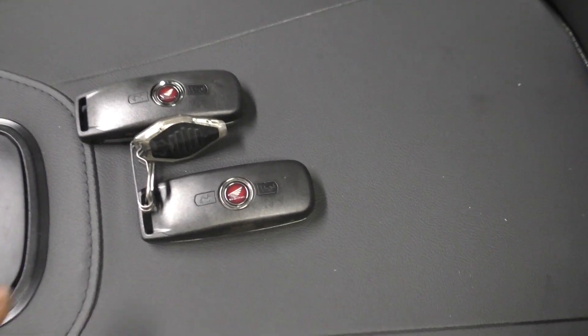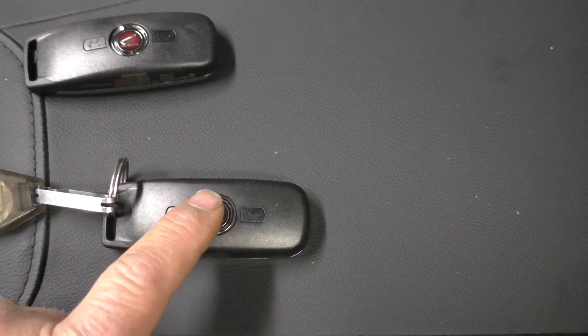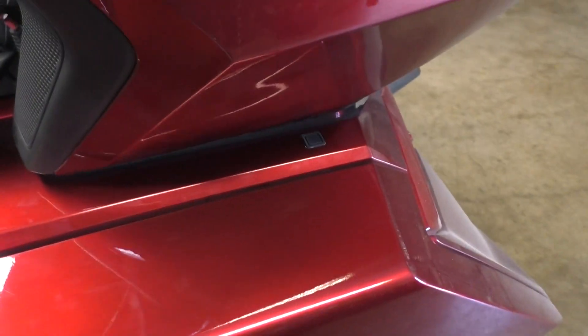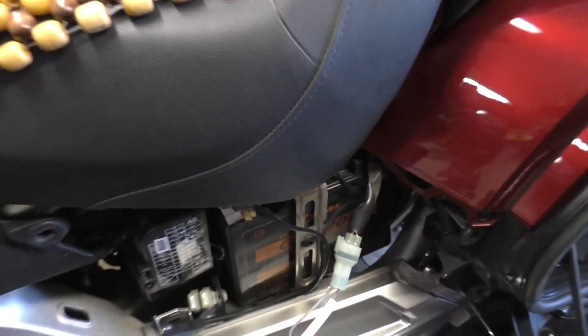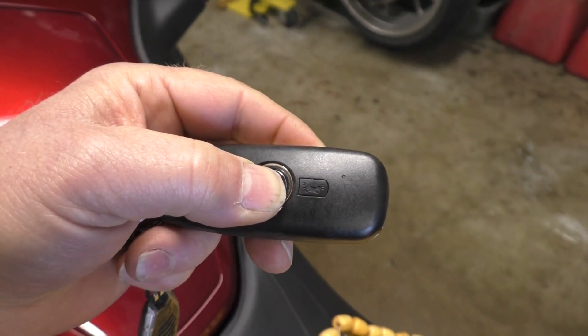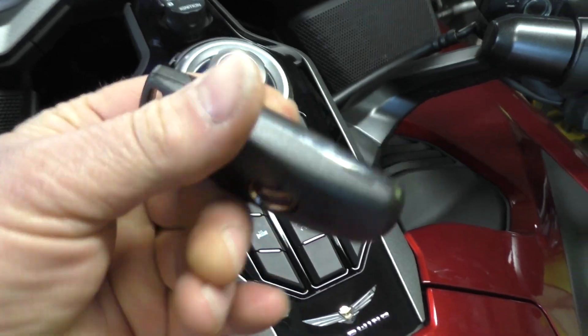Now I start by turning on the fob that's already registered to the motorcycle — the one with the little chain on it. I turn it on by holding down and I get three blinks. Now I open the left saddle bag door and turn the ignition on. Within 15 seconds of turning the ignition on, I come down here and put the shorting connector in place. After the shorting connector is in place, I come back and turn my registered fob off — single blink, it's turned off. Now I'm going to turn my new key fob on — three blinks, new key fob is on.